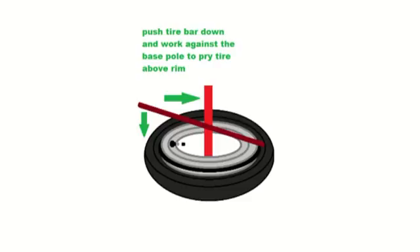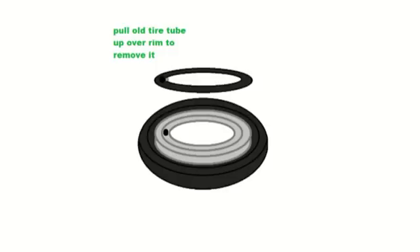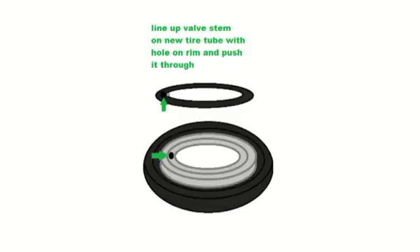The dark red tire bar goes inside the tire. Push down with the dark red tire bar and then work it against the pole on the base of the machine to use leverage and work the tire up off the rim. Now grab the tube in the area where the valve stem goes through the rim. Once you grab that area, pull the tube away from the valve stem on the rim so it comes out, then reach onto the tube and pull it up and over the rim. That marks the halfway point — the old tube has been removed.